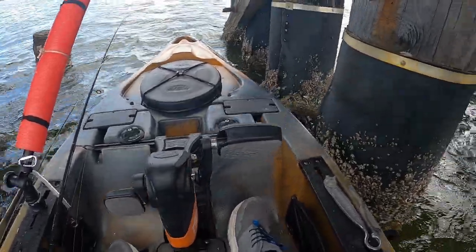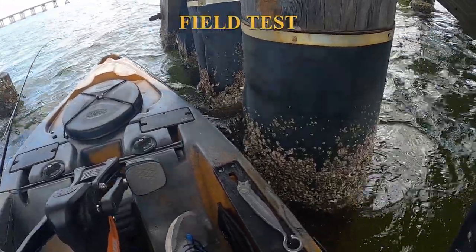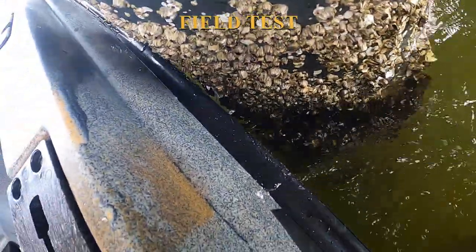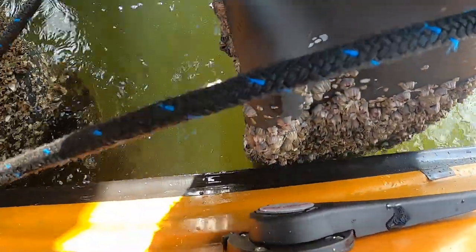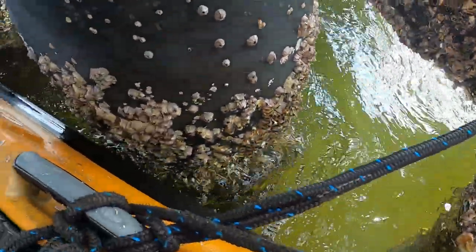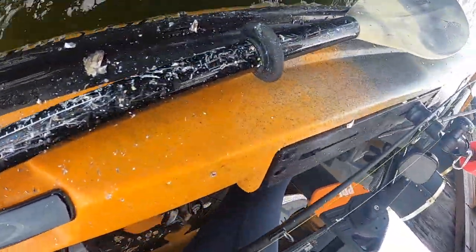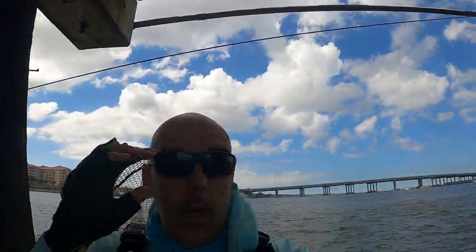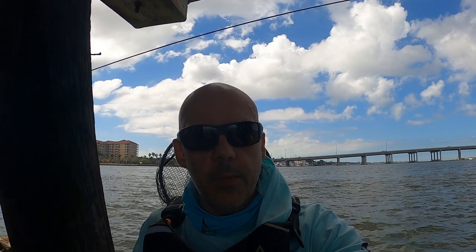As you can see, I built some bumpers for the kayak and I'm out here on structure. They are doing their job, keeping me from getting scraped up. I'm tied off to these pilings, bouncing off of them, and I'm not getting scraped up at all. It's all holding up and I'm not getting beat up — that's a good thing, that's a bonus. No fish today, but we're testing out the bumpers and so far I'm very happy with it.